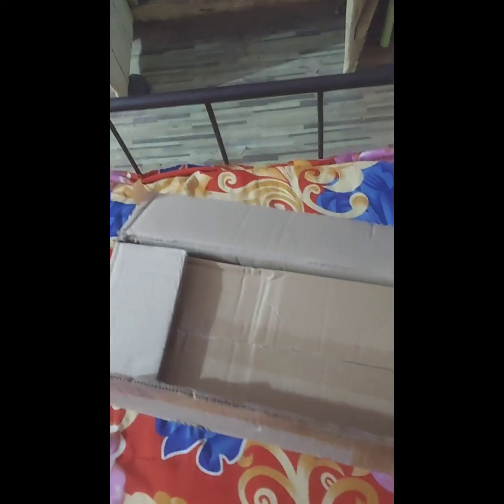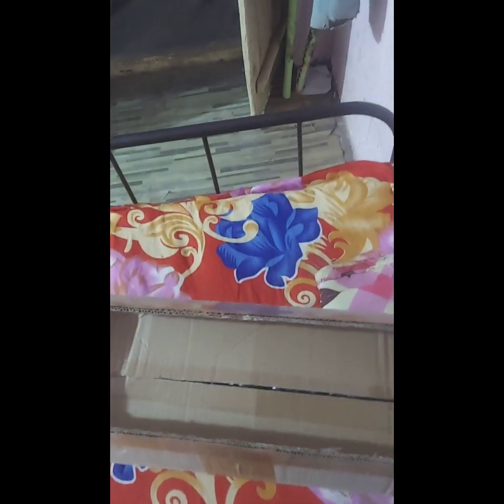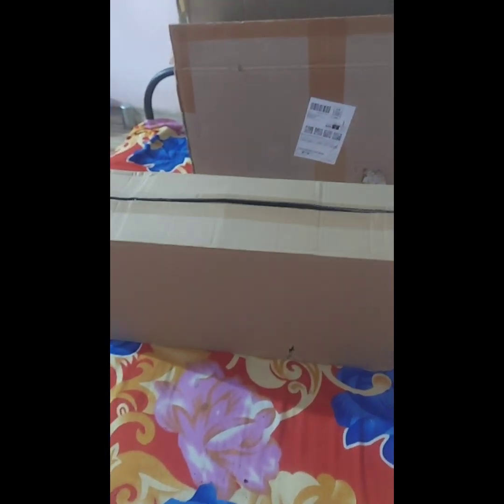Dear friends, this is the box which I got from Amazon. I have opened it right now. Inside I found a small box. This small box has been extracted from the big box, as you can see. Let us open this small box.